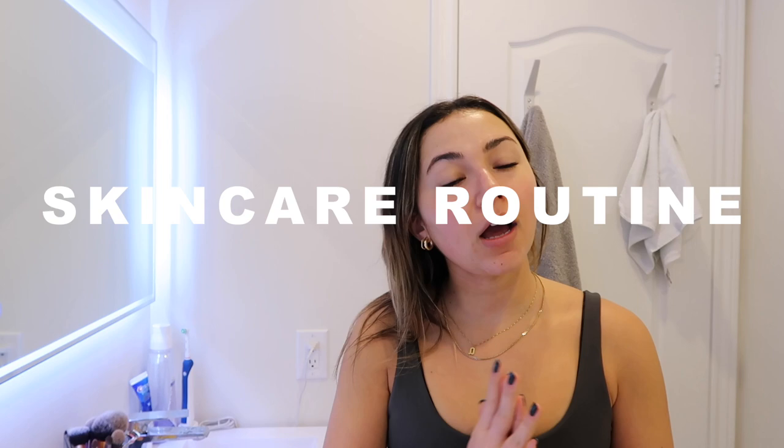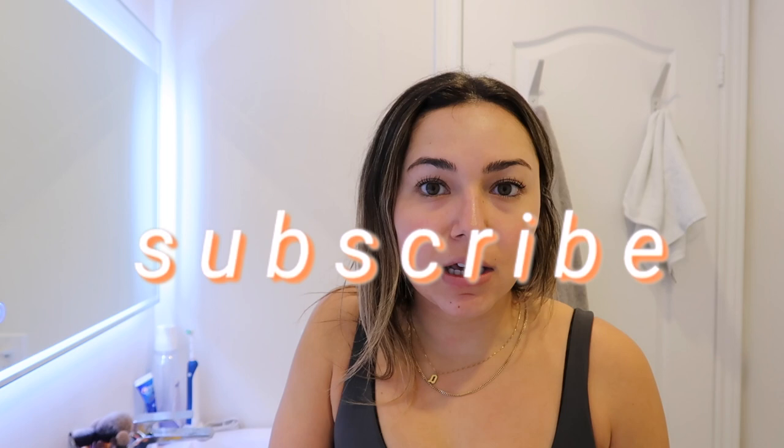And that is my skincare routine! I hope you guys enjoyed — definitely give this video a thumbs up and subscribe if you aren't already. Let me know in the comments what your favorite skincare products or must-haves are. Mine is definitely moisturizer — my skin always feels dry and I feel like it's the key to a glowy look.